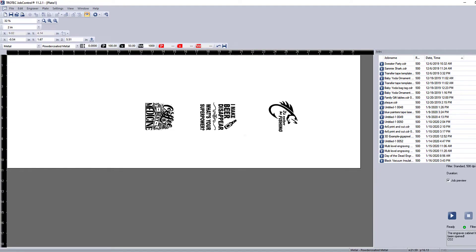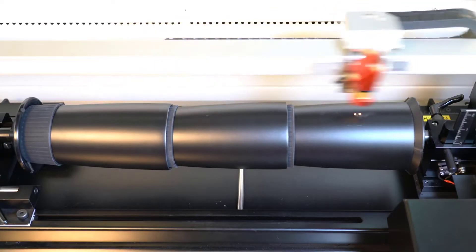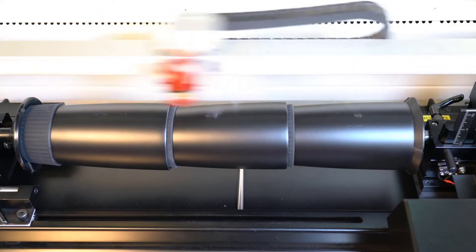Send the file to the laser, turning on the rotary and placing in the diameter of the tumblers the same as running one at a time. Once the file is placed, press start and run the design files onto the tumblers.